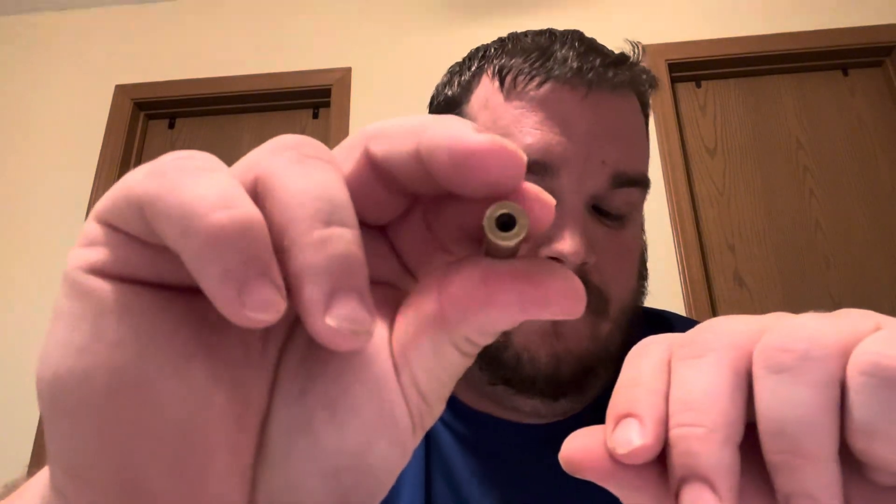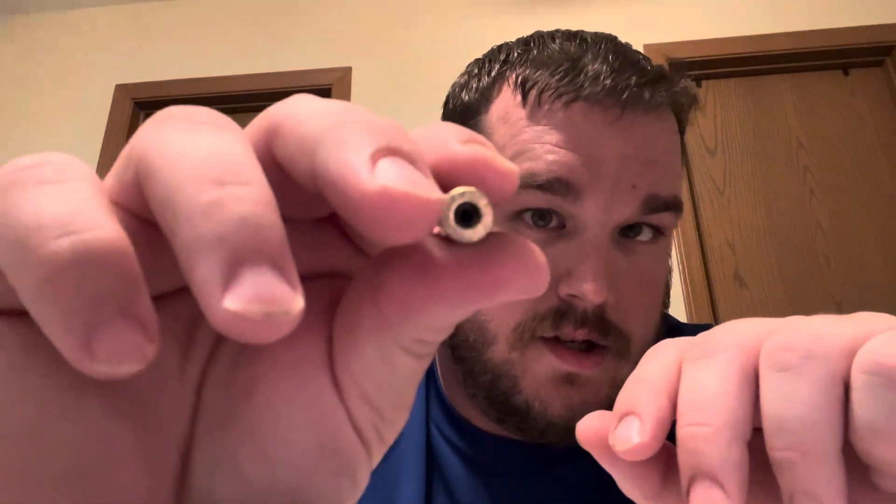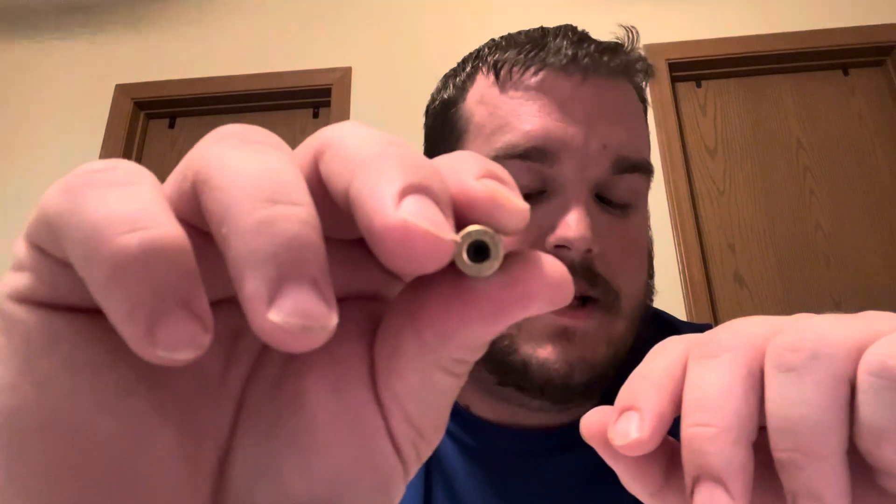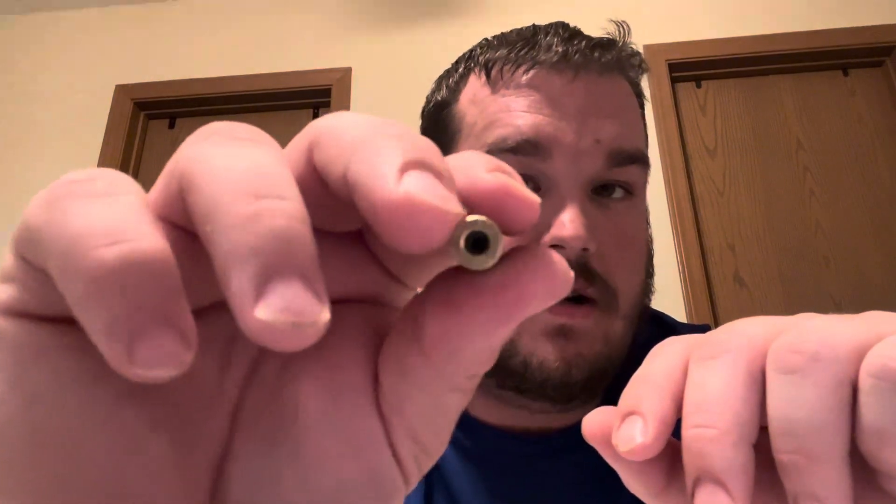The head is the base of the cartridge. A primer pocket — you can see there is a hole; that is the primer pocket. It's a hollow cavity in the center of the head.